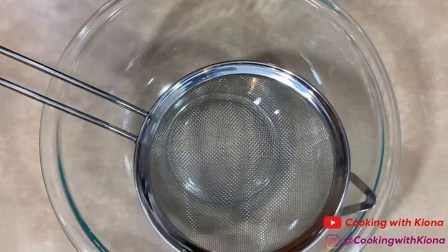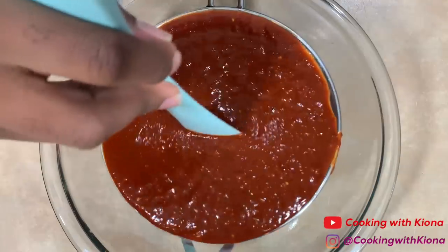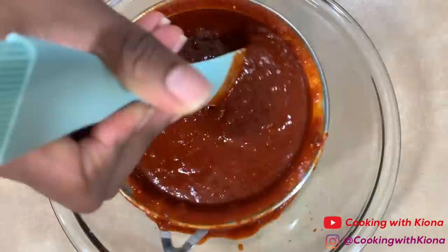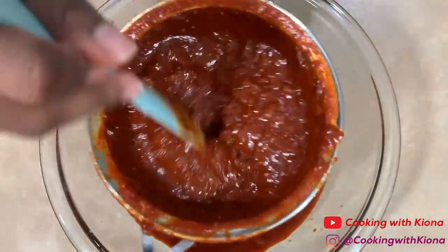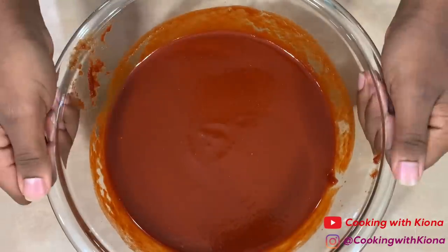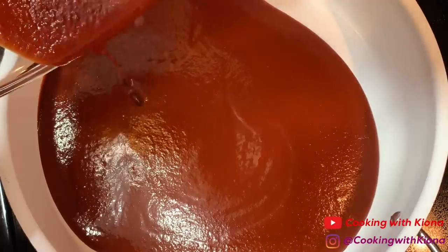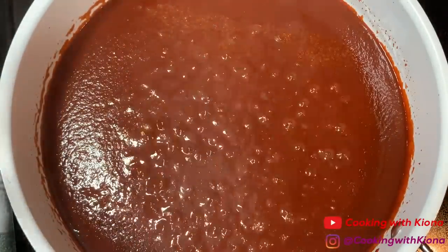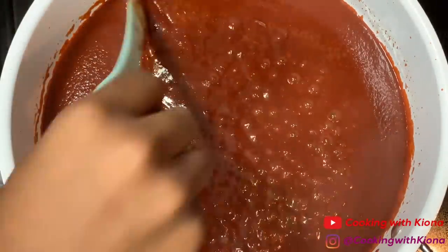Once you finish blending everything together, pour it through a strainer. When you finish draining your sauce, pour it into a pan over medium heat. Then add one and a half teaspoons of salt. Bring your sauce to a simmer and let it cook for about one minute.